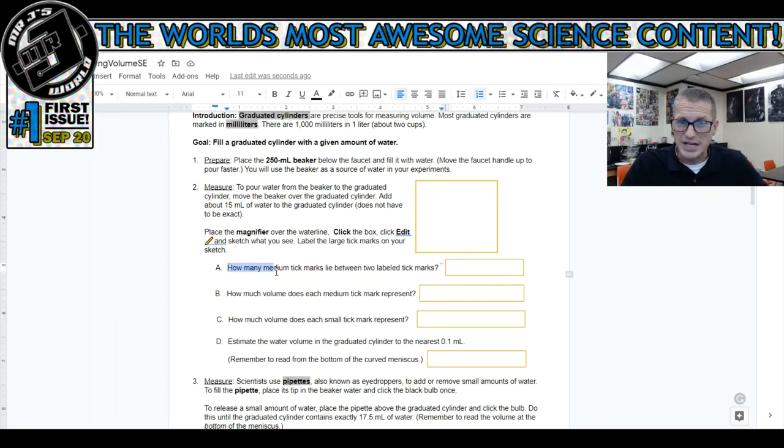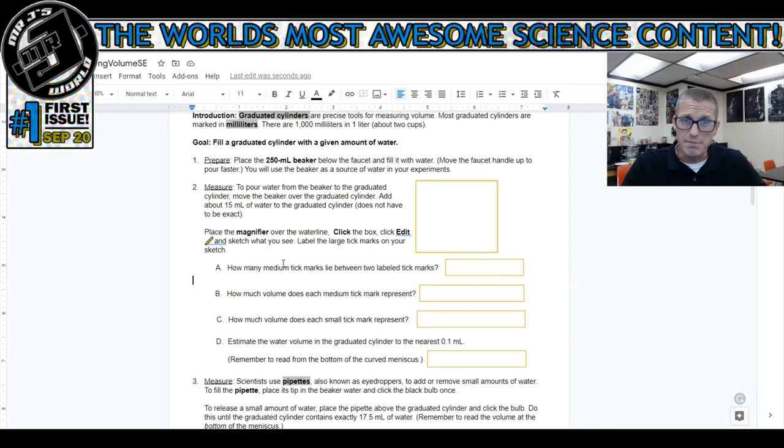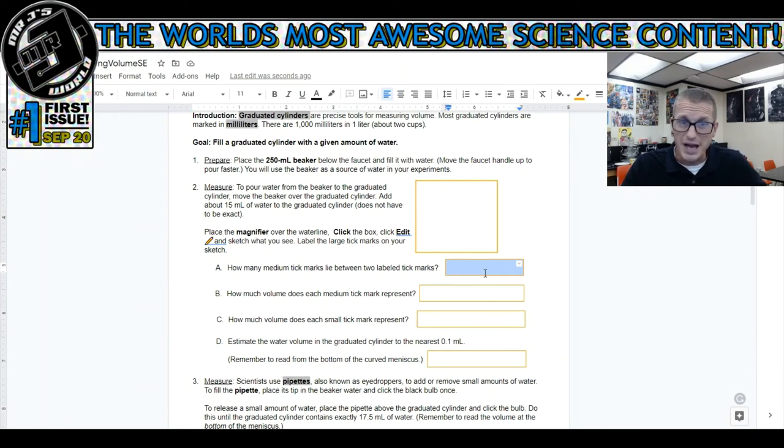Now it asks questions about this picture. It asks how many medium tick marks lie between the labeled ones. The medium ones are the bigger tick marks. Here's 15, here's 20 - there's one, two, three, four. That's all I have to write down is four. I'm not going to give you all the answers, but go through there, count, and answer the questions. If you're wrong, we'll go over the right answers. If you try, you're going to be just fine.